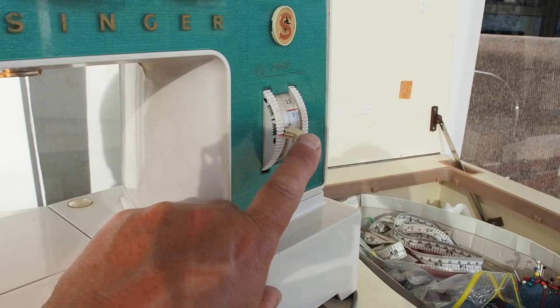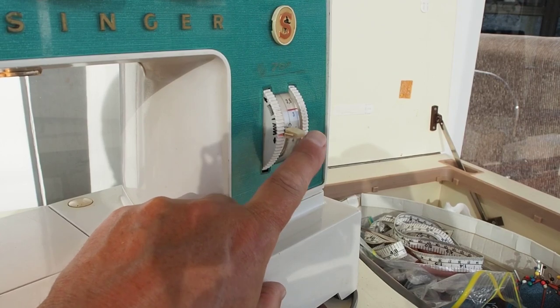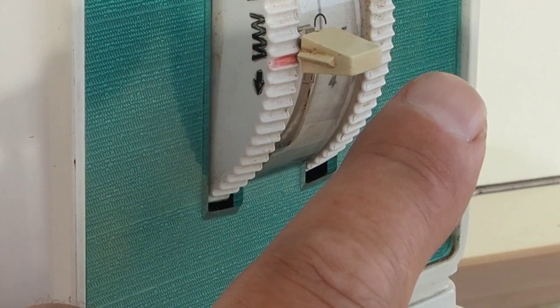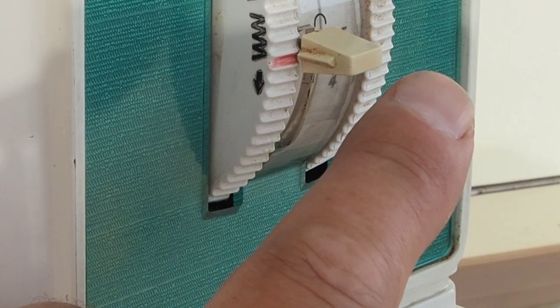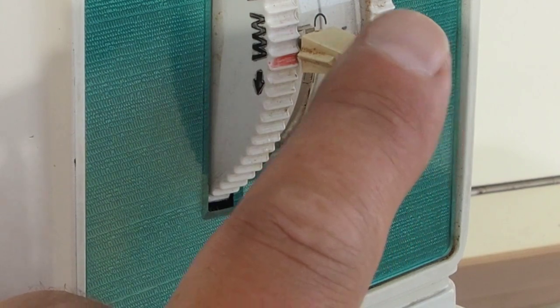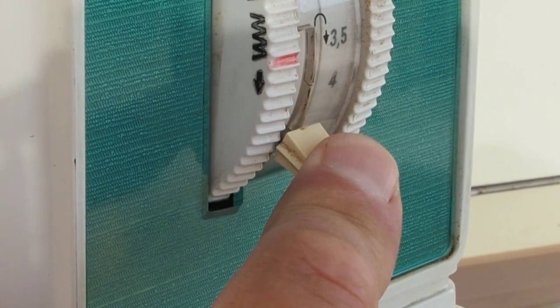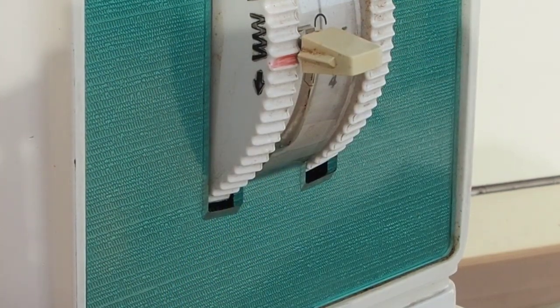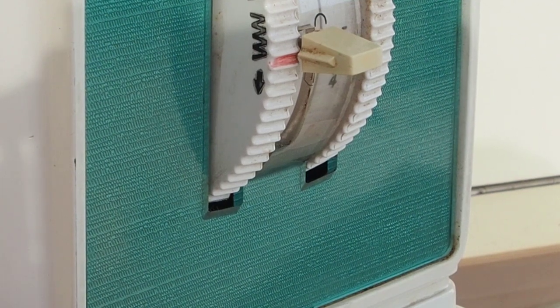Reversing is done with this lever down by the stitch length dial. If you want to do a back tack, sew a few stitches forward, then hold down the reverse and sew a few stitches back, then release to go forward again and head off on the main seam.